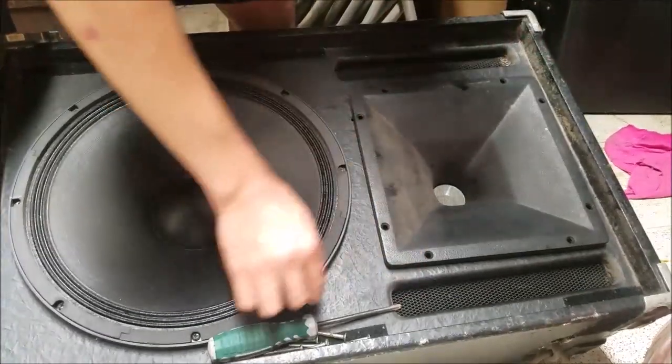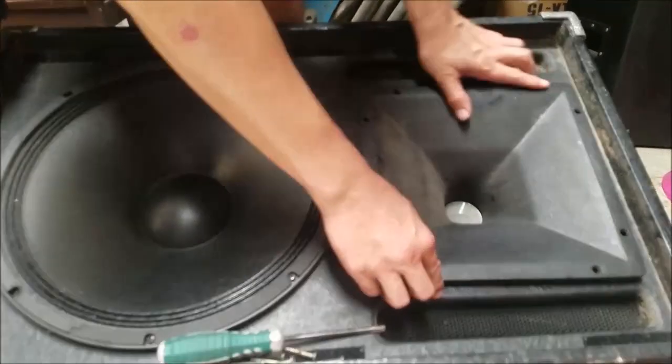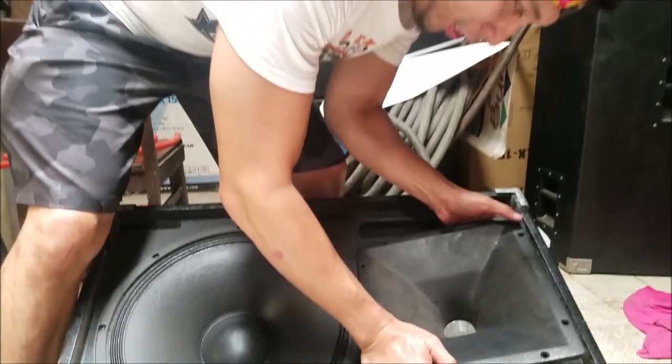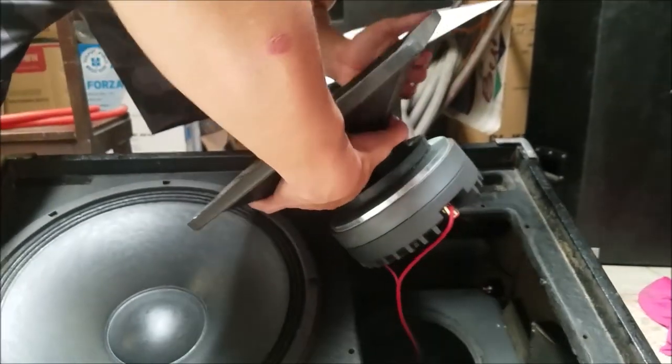We were able to successfully unscrew eight screws, and we're going to pull out this metal horn to expose the compression driver. Correction — this is no longer using a JBL driver, but it is using a Crown compression driver.